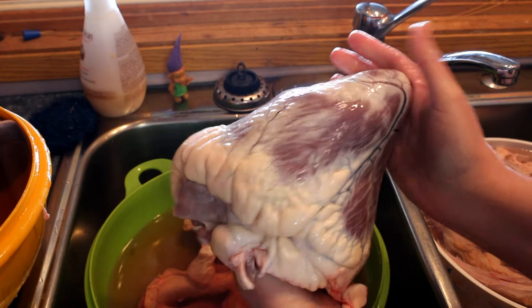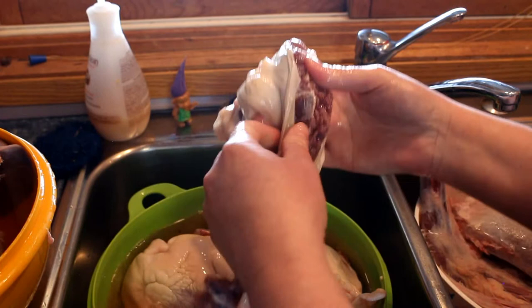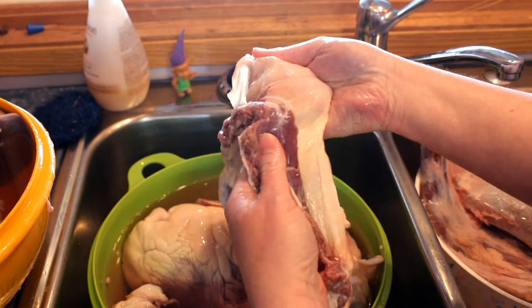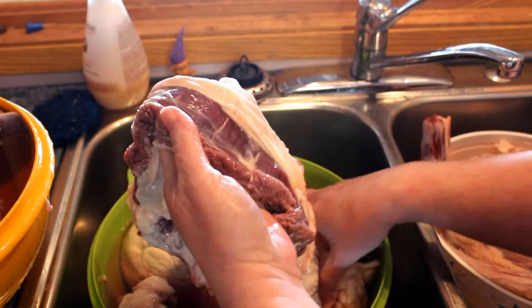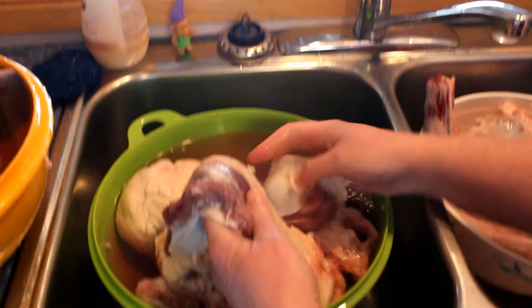And these are skirt steaks - there's two of them. He was a big boy, eh? Well yeah, actually he was, and thankfully he was fat too, and he's just grass fed. This gets all peeled off. The skirt steak is around the diaphragm - that's all I remember that she said. So that's the two in there.